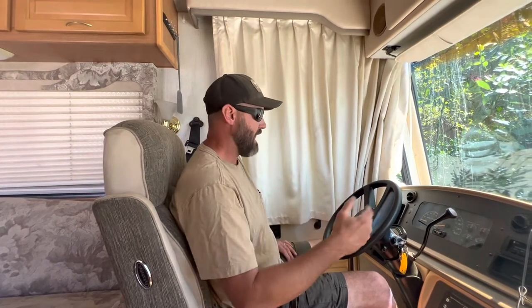What happened was we stopped to get some grub and went back out, started the motorhome up, put it in gear, that lamp did not go out and the motorhome did not move. We researched and researched and didn't find a whole lot of information about any of this stuff, so that's why I'm doing this for you guys.